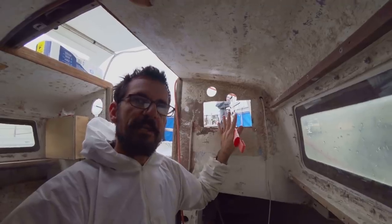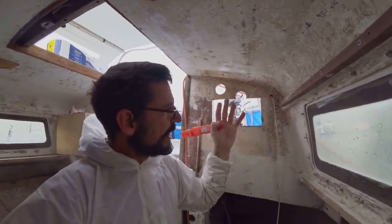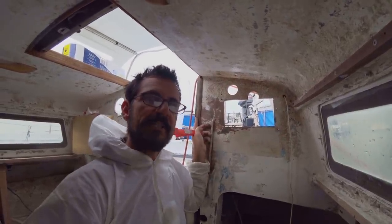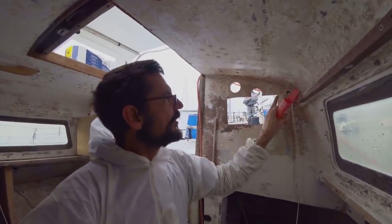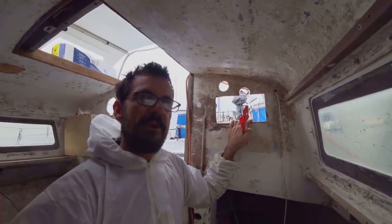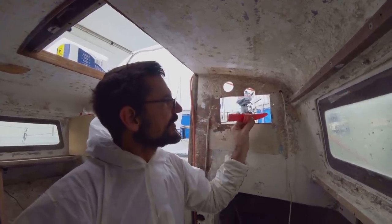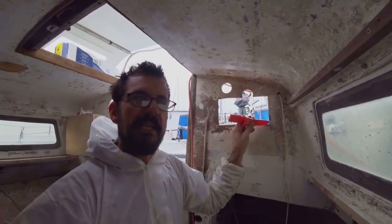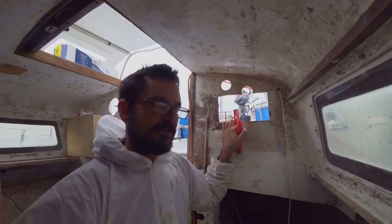It'll certainly be strong enough for this application. Once we get a good inch and a half of overlap of glass here and a couple of layers front and back, that'll be surprisingly strong. The strength isn't coming from what we're filling in here — that will just be glued in there, reasonably strong but not nearly enough on its own. Once we glass over it, you'd be surprised how strong it actually is.